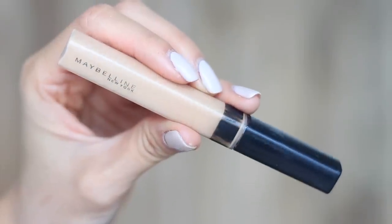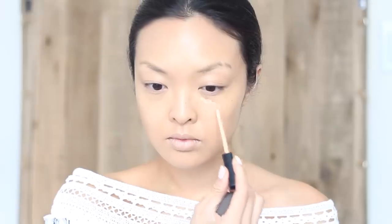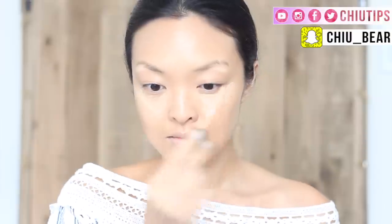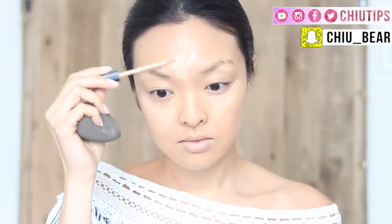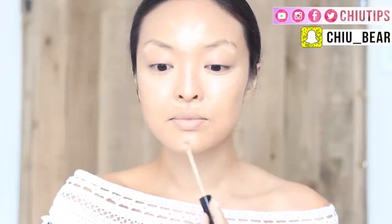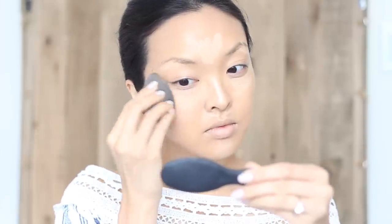Now it's time for concealer. I'll be using my Maybelline Fit Me Concealer in light. I'll apply this underneath the eyes in a triangular shape, then on the brow bone, the t-zone area, on the bridge of the nose, around the nostrils, and a bit on the chin. Then blending the concealer in to make sure that it's seamless.